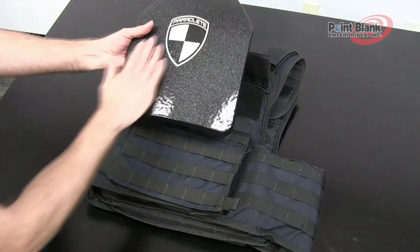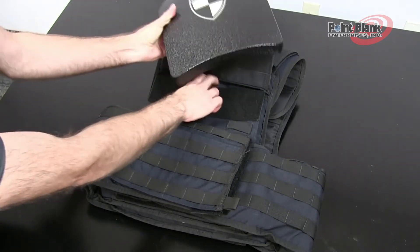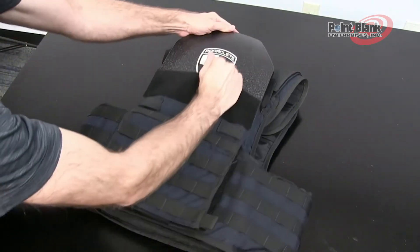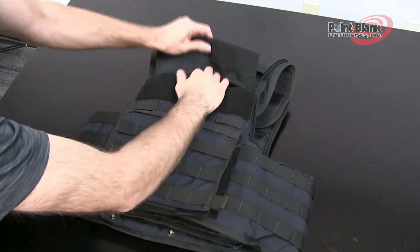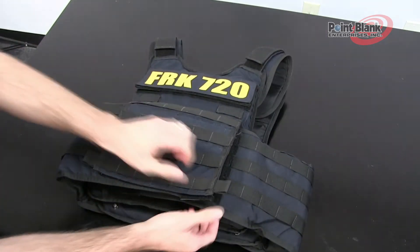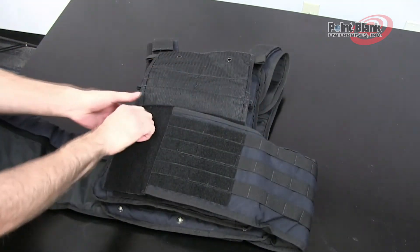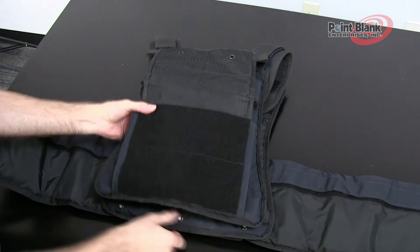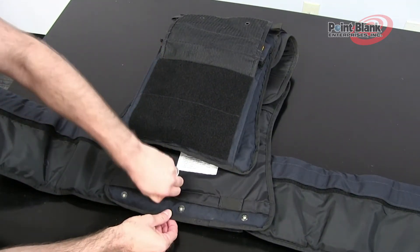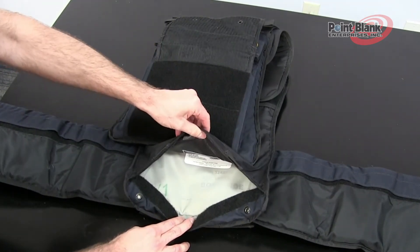Take your plate with the outside facing the outside of the carrier and the liner facing the label side. Insert the bottom of the plate downward into the pocket. Close your flap securely on top. The ballistic will load on the liner side of the carrier. Both front and back have the same opening, which is closed by hook and loop, and will allow you to insert and remove your soft ballistics.